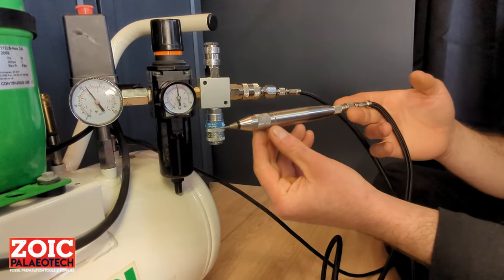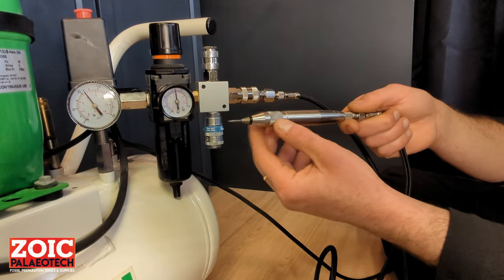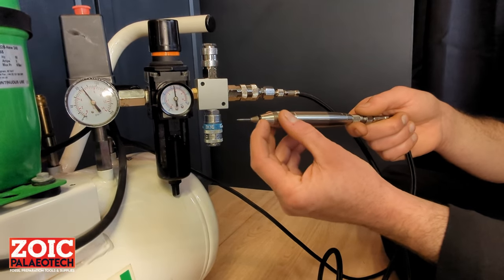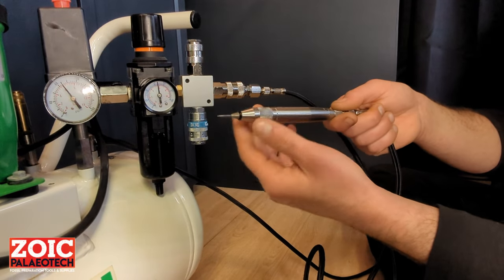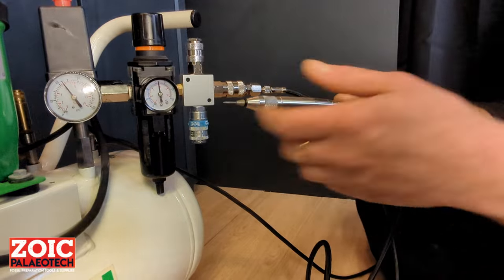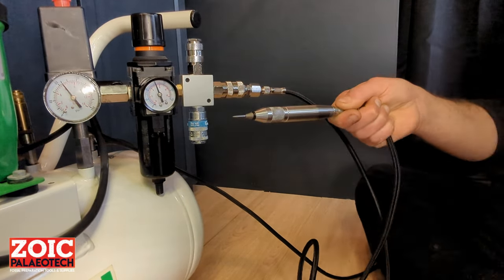When you receive your trilobite air scribe, it will be oiled from the factory. And every time you oil it or do any maintenance, you may find that oil comes out of the bushing. In order not to get that on your fossil or whatever you might be prepping, run it into a piece of towel or soft tissue just to get the oil out.